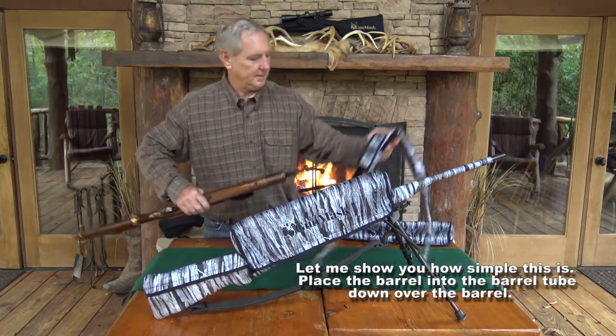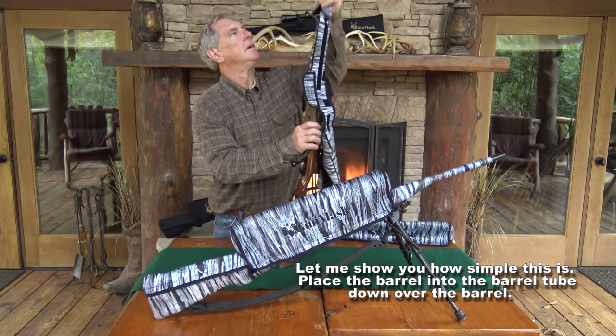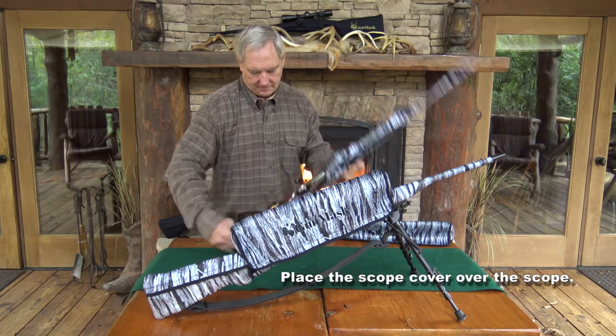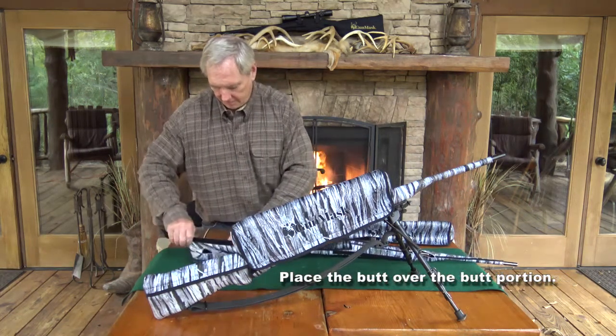Let me show you how simple this is. Place the barrel over the barrel tube, down over the barrel, pull the scope cover over the scope, place the butt over the butt portion.